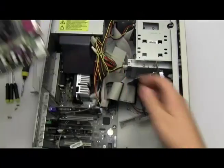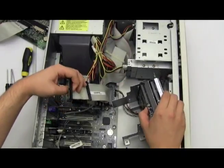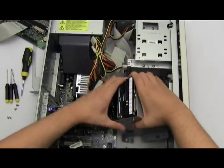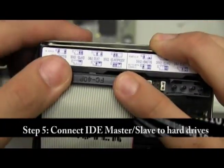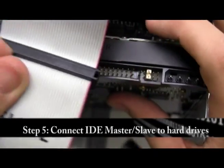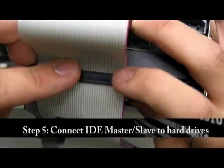Let's do that now. We're going to take our data cable — the top connector is for the master, the bottom one is for your secondary hard drive. Simply plug them in: top one for your master, bottom one for your secondary hard drive. Make sure that it snaps in and that it's not loose, or else you might not have a secure connection and it might not recognize your hard drive.